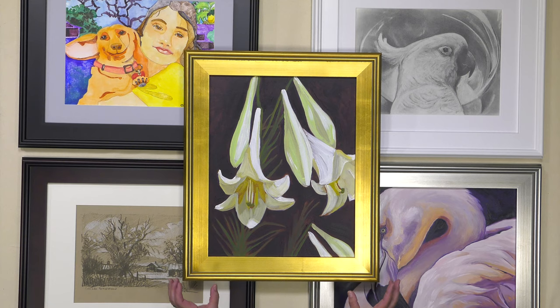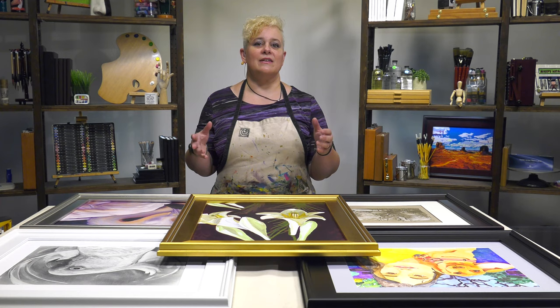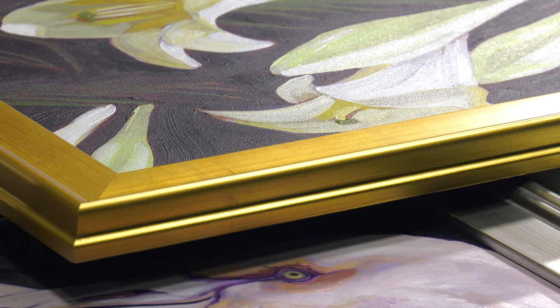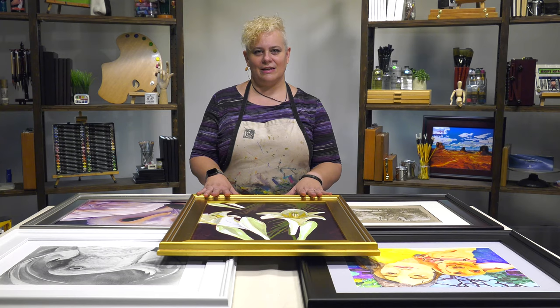Plein Air frames have a really nice thick, wide, classic three-inch depth to the molding on the face. This gives a very nice clean framed appearance, it's nicely weighted, and it looks very much like a museum piece when you've framed your artwork with it. Let me show you just how easy it is to work with these Plein Air frames.